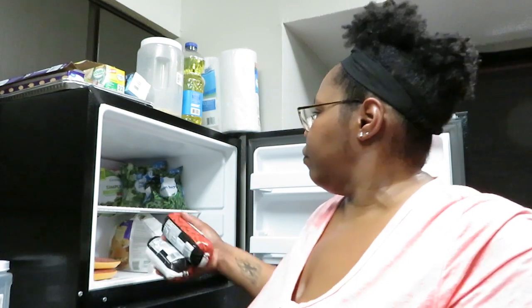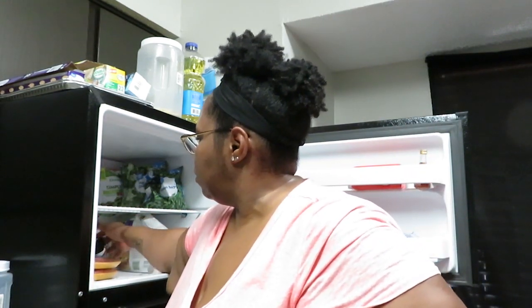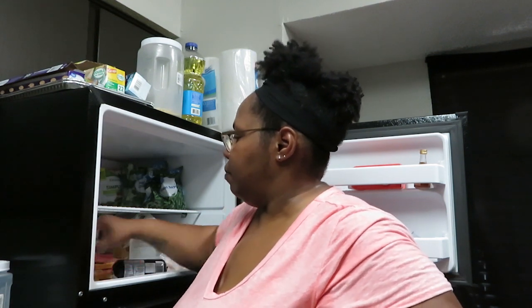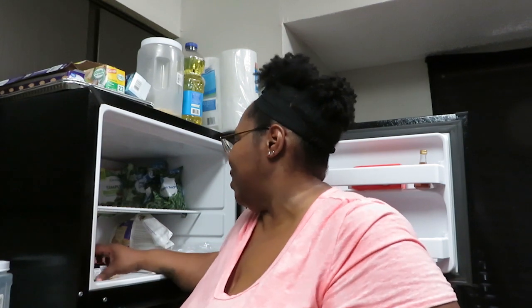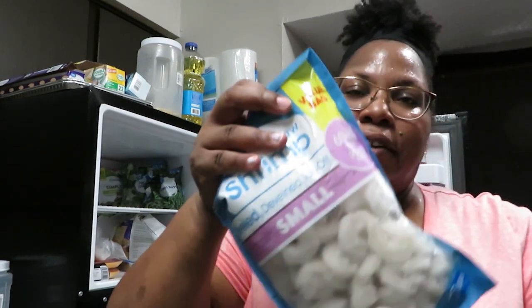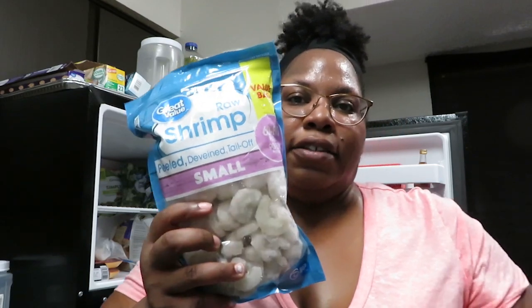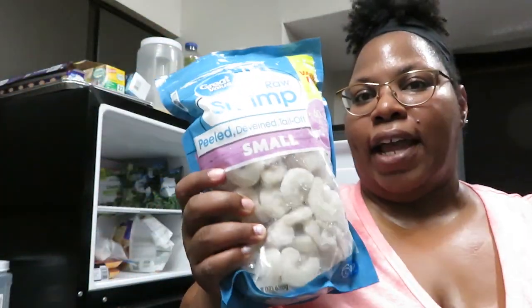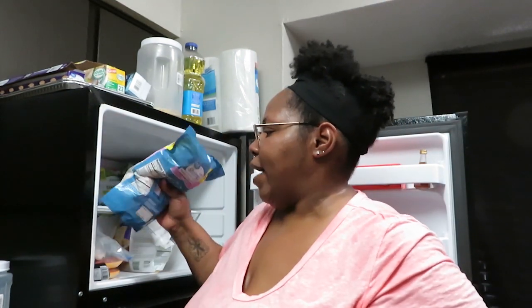I got two packs of ground beef. I got a pack of hot dogs/weenies because I like hot dogs — especially chili cheese dogs. I couldn't find the small five-dollar bag so I got the big bag for $9.98, which is about what two small bags would cost anyway.